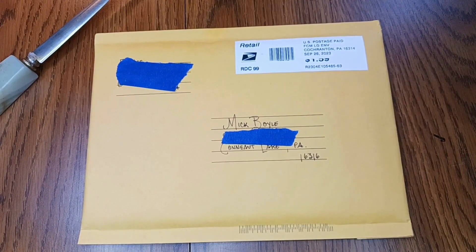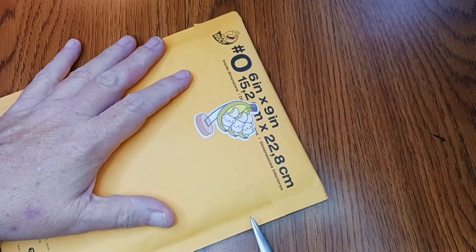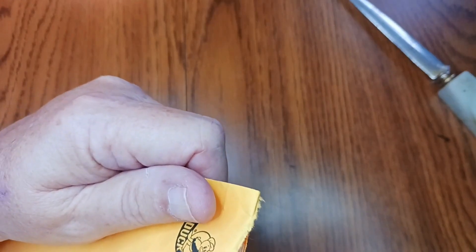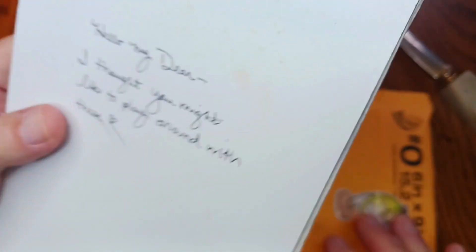I got some mail art today and I thought I'd open it and make a video. This came from my friend Molly — I don't know what's in it, I'm going to find out. We both kind of sent each other something around the same time, so here's the big reveal.